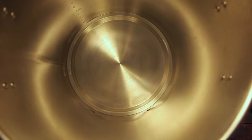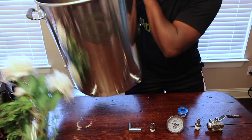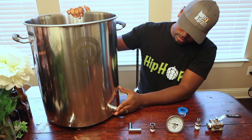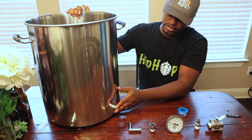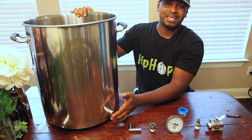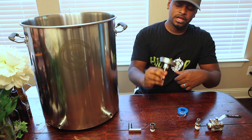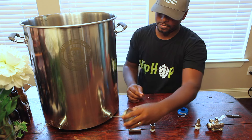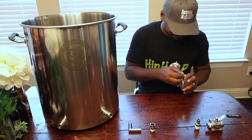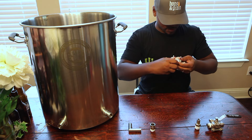The inside is very nice. You can see the weldless fittings in there. I went with the horizontal coupler fittings — I just like it that way, especially since I'm using a thermometer. It's going to sit at about the one and a half to two gallon mark. So if I'm doing a five gallon batch, the thermometer is always going to be submerged and I'll get a proper temperature reading.